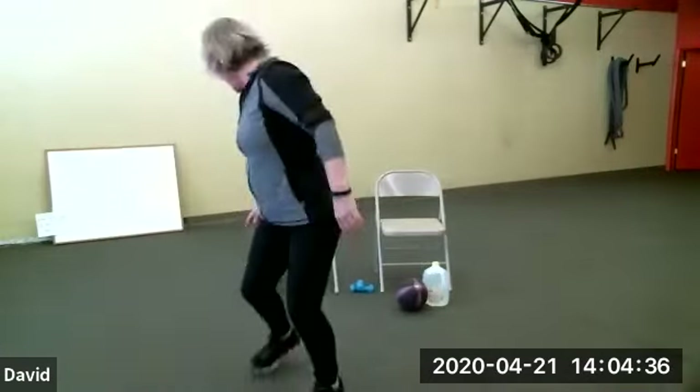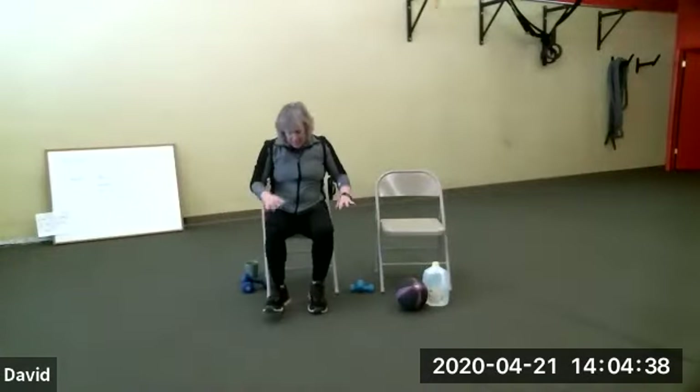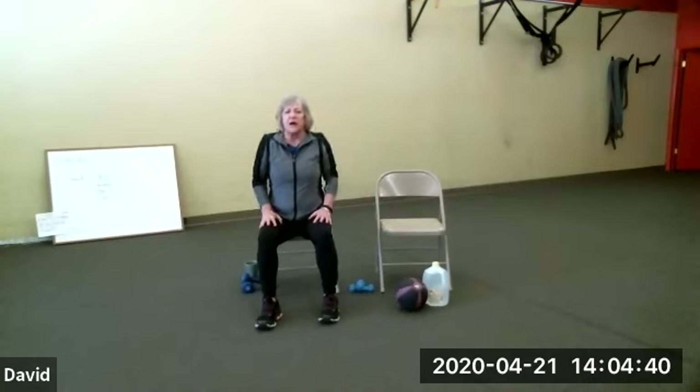Somebody's unmuted — I figured out how to do it. The microphone is in the bottom corner. Look for the microphone on your screen down here and click on that. Now I want you to just shrug — put your shoulders on your ears and relax them down. Shoulders on your ears and relax them down.